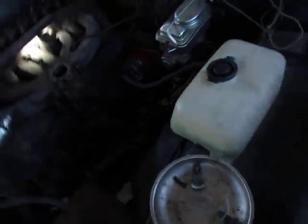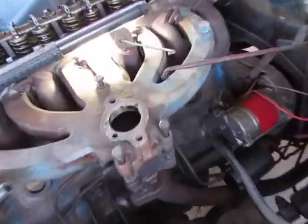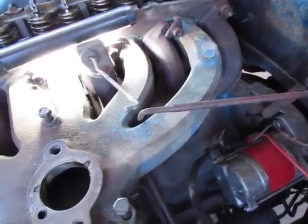I've had several people ask me how you get these little doodads on the bottom holes of the intake. So I'm going to show you how to do the hardest one. If you can do this one, then you can do all the rest of them.